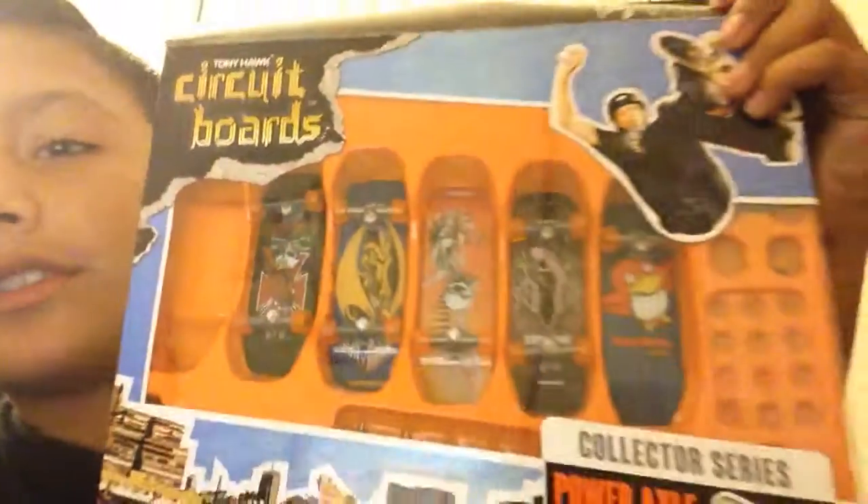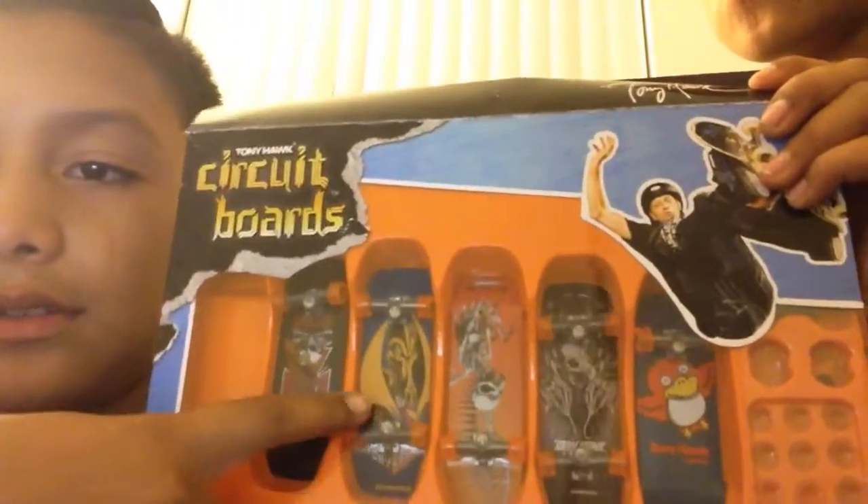Also, for a fingerboarding video — I have some boards, I'm going to show them right now. These boards, I'm really good at them. This one and this one are mine. The rest are my brother's.